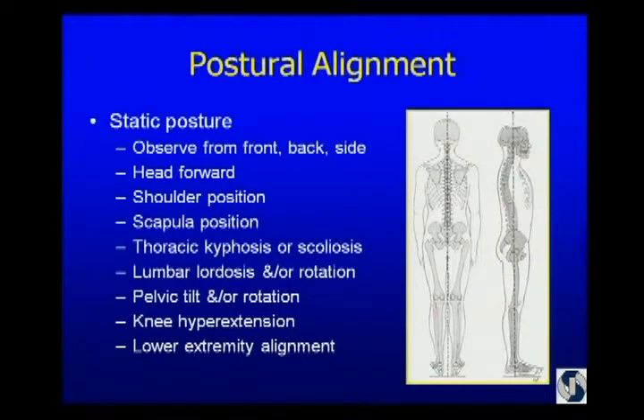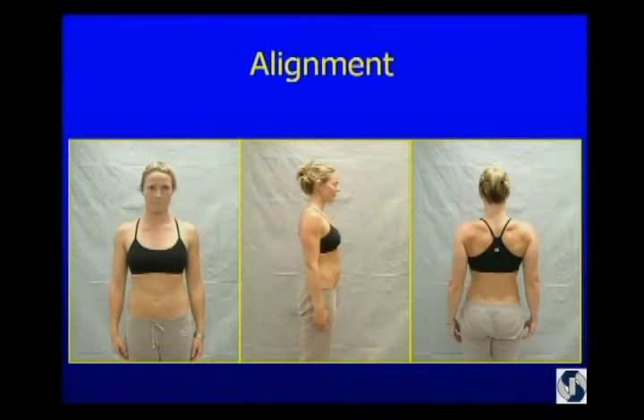I look at postural alignment — from the front, side, and back. I want to think about the position of the head relative to the body, the shoulders, the scapulae, thoracic spine, lumbar spine, and pelvis. Looking at this young lady — she has pretty good posture because she's a yoga instructor. From the front, the clavicle should make about a 20-degree angle, which helps you orient which shoulder is too high or too low. Her pelvis is level, hands are by her side — she's in pretty good alignment.